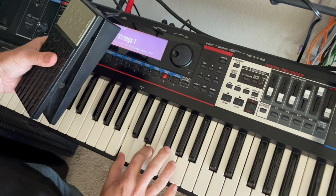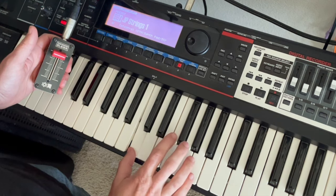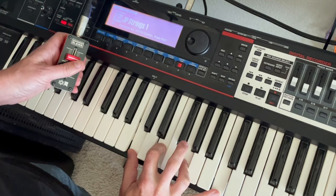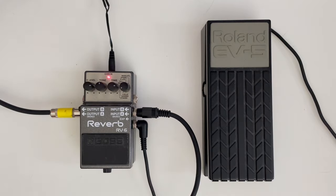You can basically use this anywhere that you could use an expression pedal. For instance, with a keyboard or a synthesizer, a lot of times they have expression pedal input, so you plug in that pedal and you can control that parameter with your feet. But you could just as easily use the expression slider in that instance. Or a lot of guitar pedals also have expression pedal input — so you can control, say, a reverb pedal and control the reverb amount. You could just as easily do that and control it with your fingers using the expression slider.